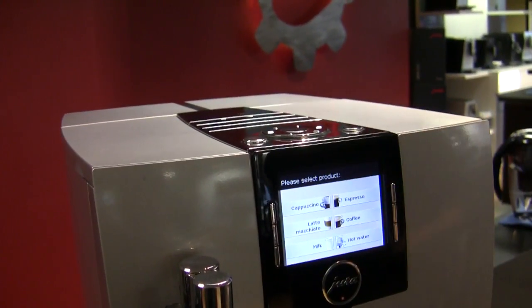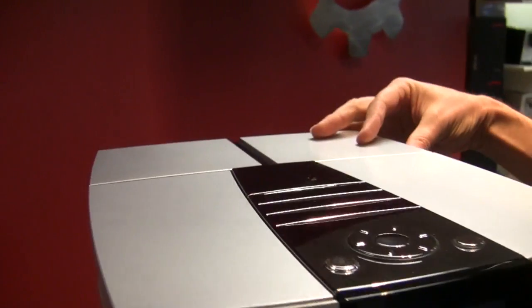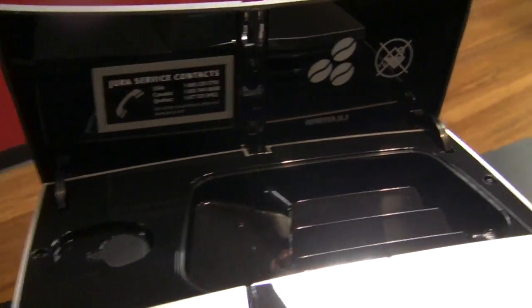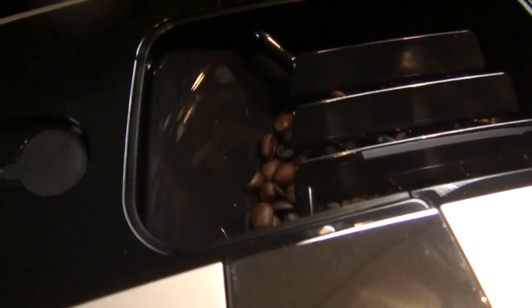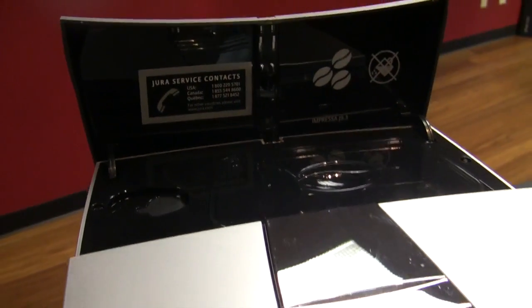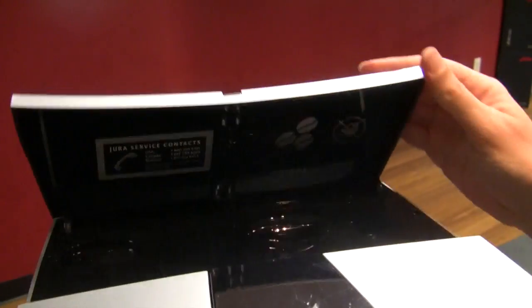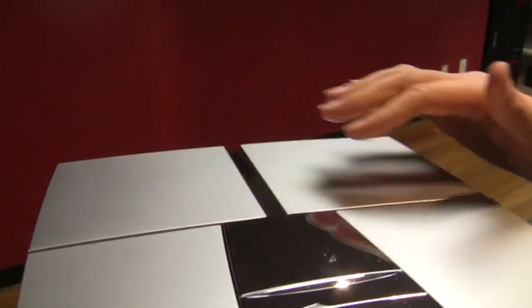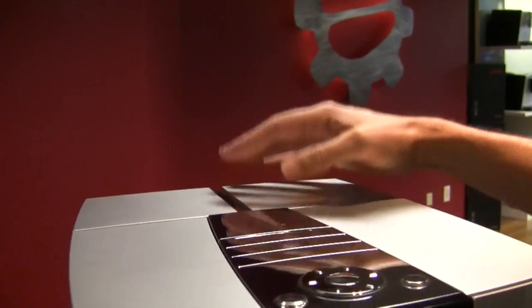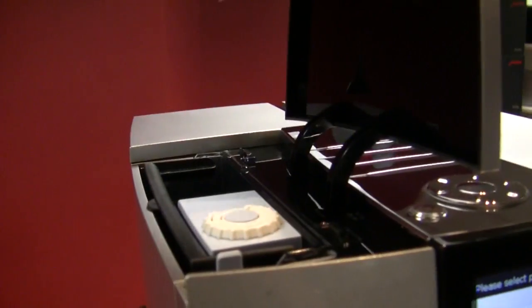I'm gonna ignore the right up front for a minute and just talk about the basics. This is where you should put beans — if you know, you know. If you want coffee, three at least, three at all times. So it holds about a half pound, eight ounces. So if you're an illy fan, a whole can of illy.